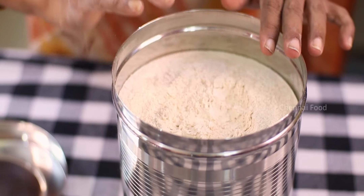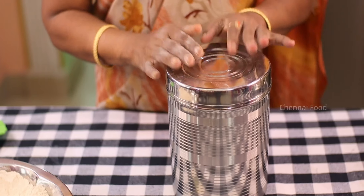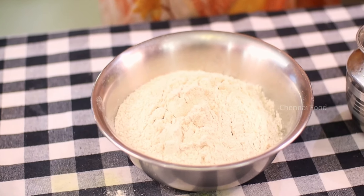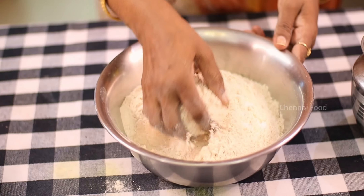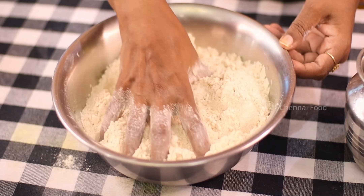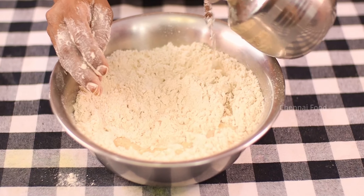I am going to store it for 6 months, or 2 to 3 months. If you are going to store it for 5 or 10 months, you can store it for 6 months. Now we are going to mix it up. Mix it up and we will mix it up.